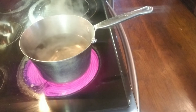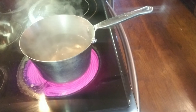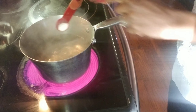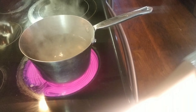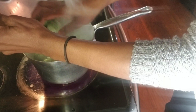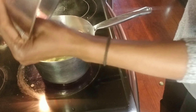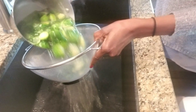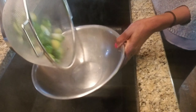Your brussels sprouts will be cooked in boiling water. Once the water boils, add half a teaspoon of salt — you can omit the salt if you're watching your sodium. Add your brussels sprouts. It should take about eight to ten minutes for them to cook. Once they're all cooked, drain them and set them aside.